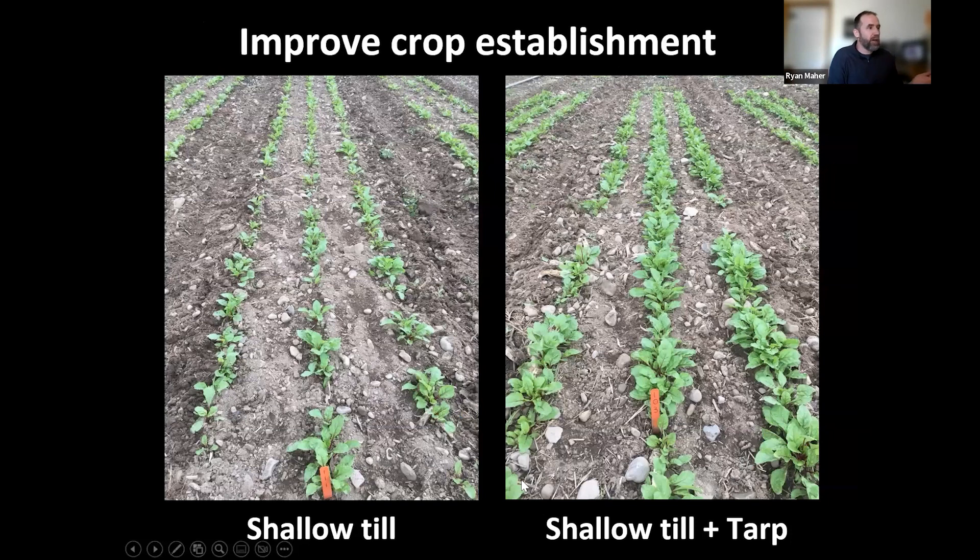When we use shallow tillage plus tarping, we definitely see higher crop establishment. In beets, we saw improved stands by at least 50%. This gives plants a head start and may be just enough to give them a better start over the weeds. That improved crop establishment is one of the biggest things I've seen early in the season.